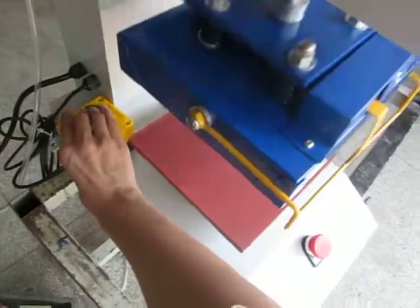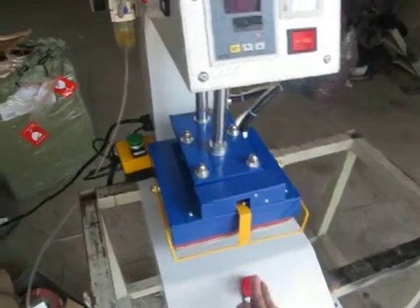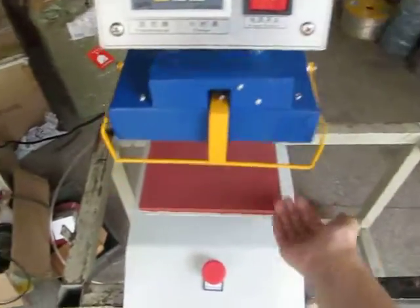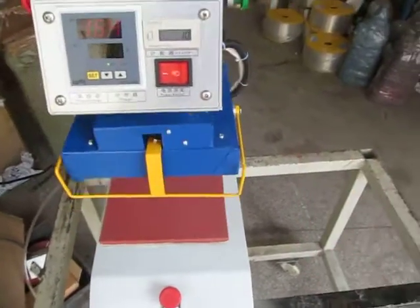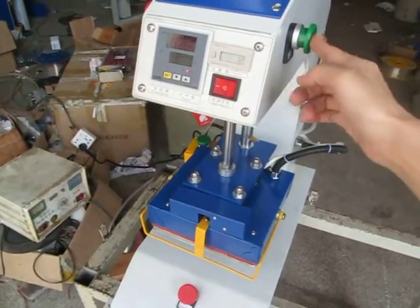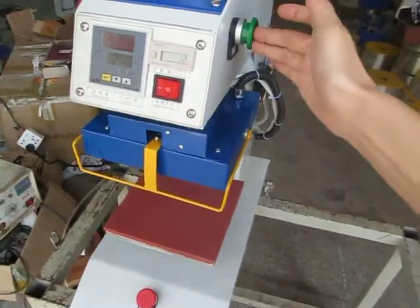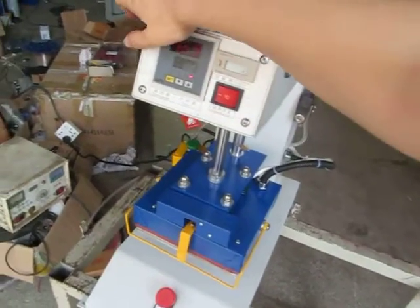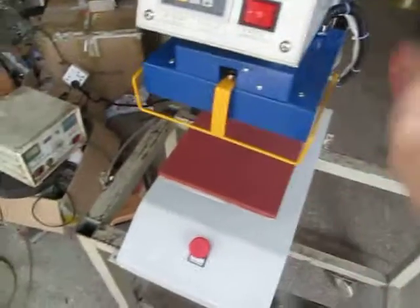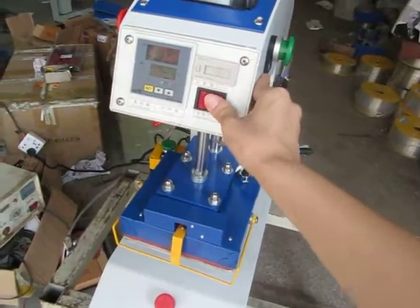Now let's test this. If you want to stop the machine, press this button. Remember the button must be pressed down very firmly. Then turn off this button, then turn off this button.